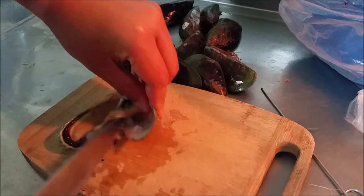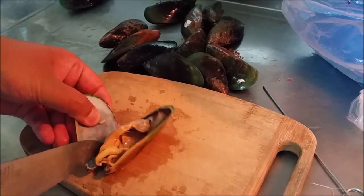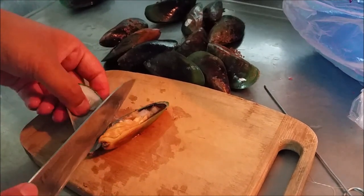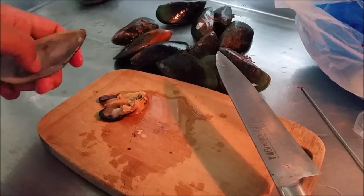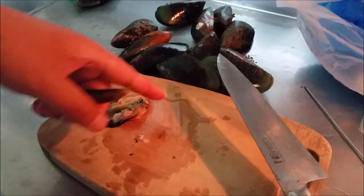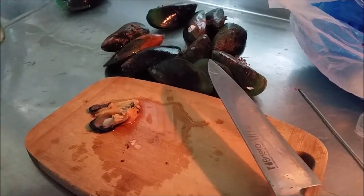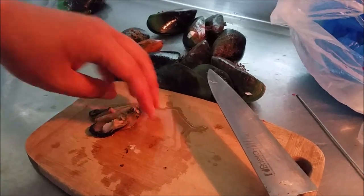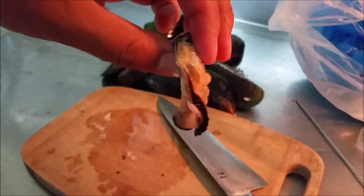It is a bit finicky, which is why I'm doing this now instead of doing it at the spot. I would also like to note that the mussels are full of juices, so make sure you do this in an environment where you don't mind a little mussel smell because it will get a bit messy. As you can see, I got myself a clean piece of mussel.